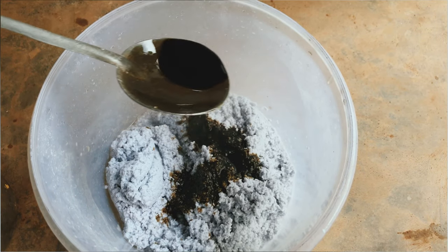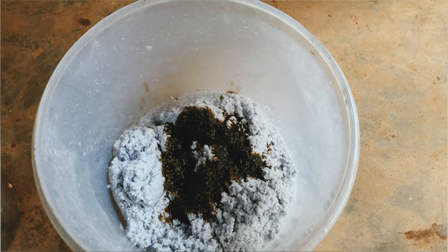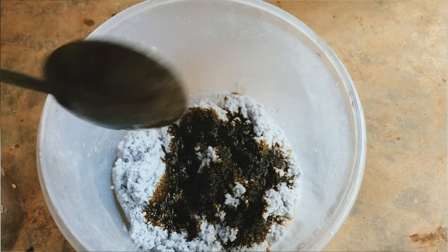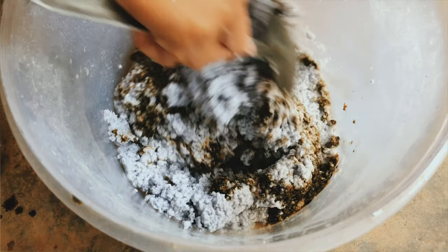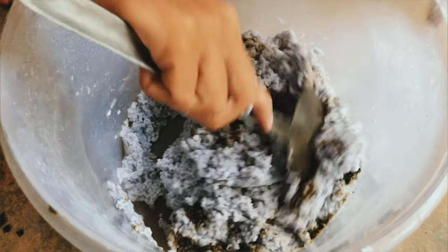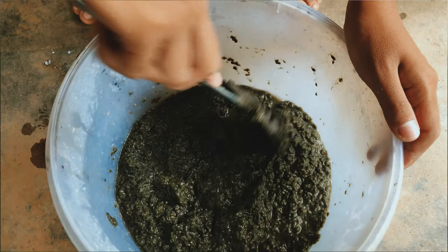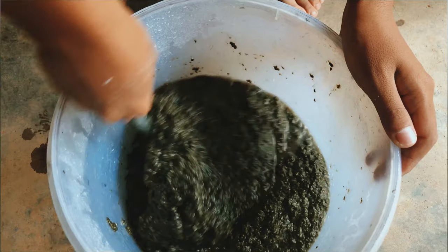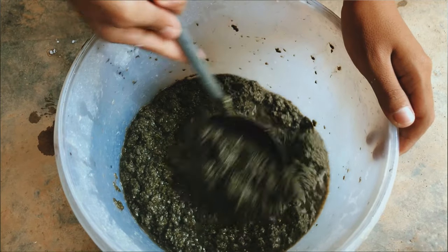Next is the coloring process. You can use any color pigment that you have in your house and blend it with water. I usually use watercolor because it blends well with the pulp. I like to pour the pigment little by little until I get the color that I want. You can have fun experimenting with any colors you like.